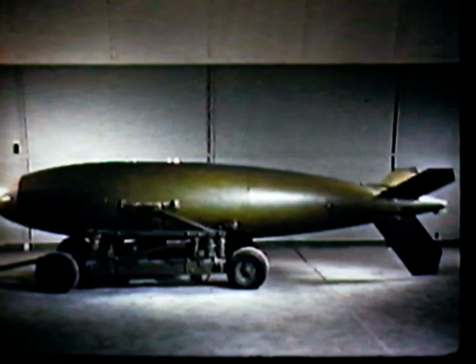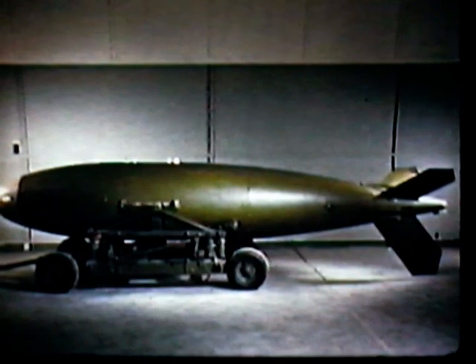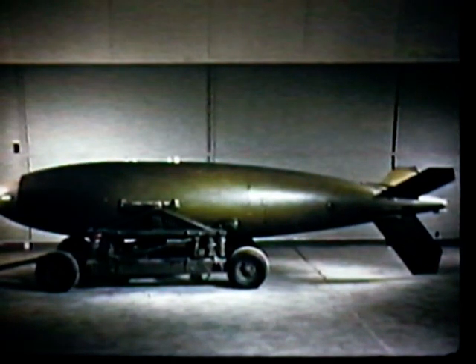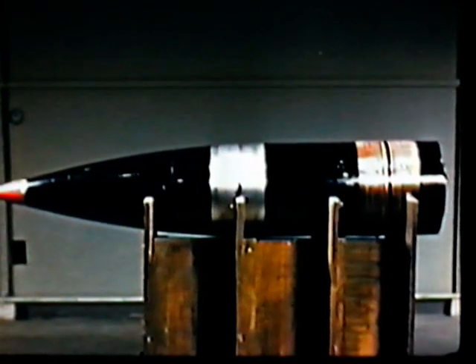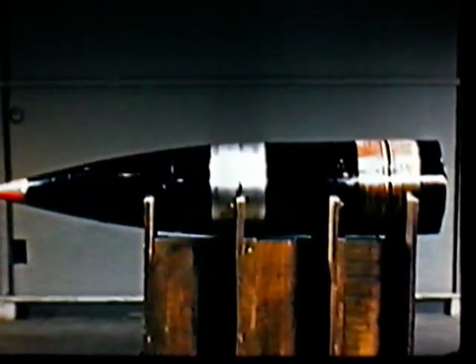The Mark 12 weapon, also designed to be carried externally, is even lighter and smaller than the Mark 7. Our above-ground capabilities with the implosion-type weapon are numerous. The Mark 9 artillery-fired atomic projectile is for use in the Army's 280-millimeter gun.